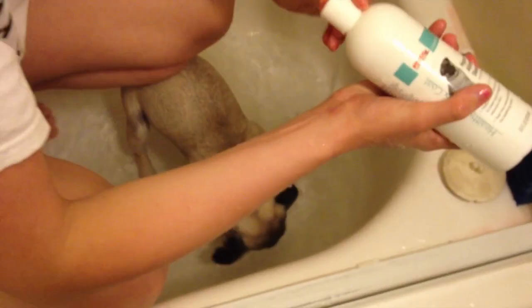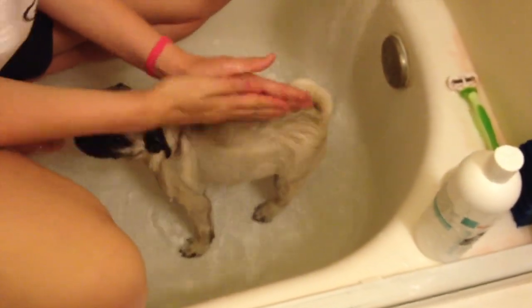Step 1: Make sure the water is the perfect temperature. Step 2: Get your shampoo and start scrubbing.